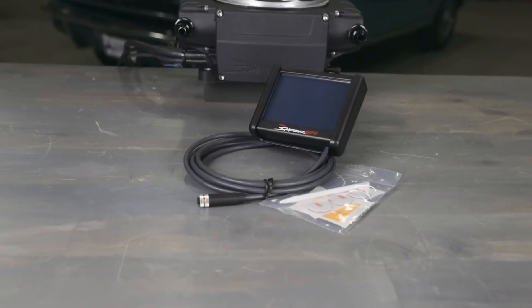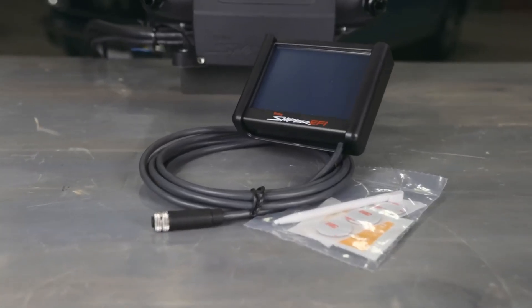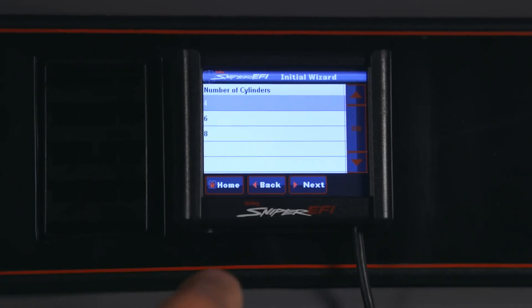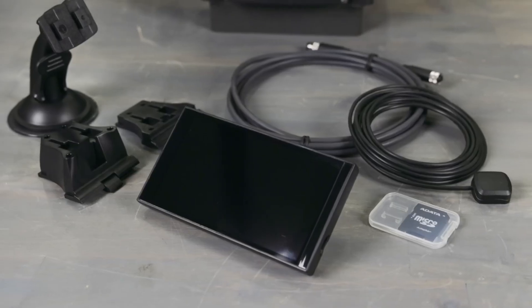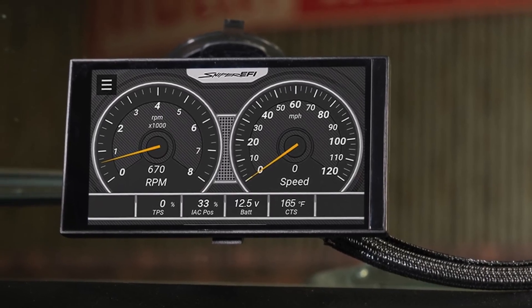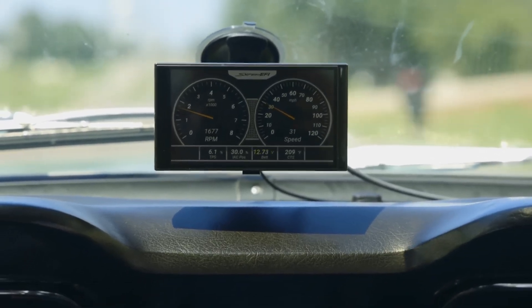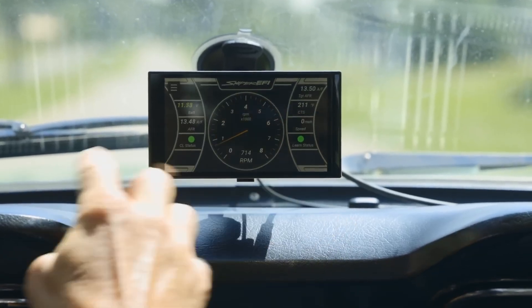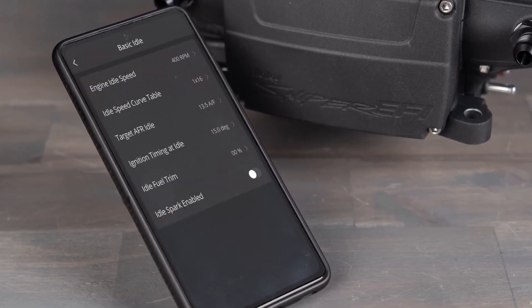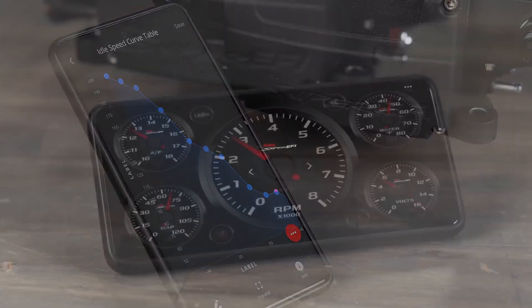You can do your setup in one of three ways, and none of them involve fiddling with a laptop. The first option is with Holley's compact three-inch handheld color display, which as an added bonus you can keep hooked up as a data logger once you're done. Next up is Holley's five-inch display, which has all the features of its smaller counterpart but also includes a GPS speedometer and a windshield mount so you can use it as a supplemental gauge panel. Finally, you can skip the extra displays and do the whole EFI setup and tuning with your Android or Apple smartphone — just connect it with a Bluetooth module and you're on your way.